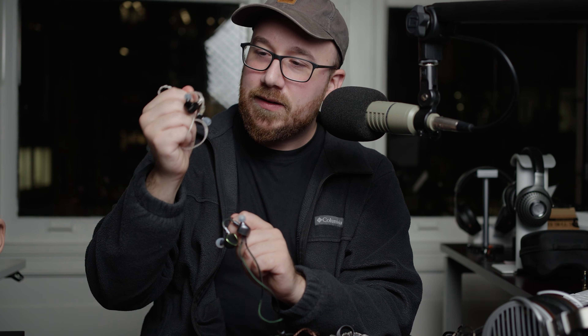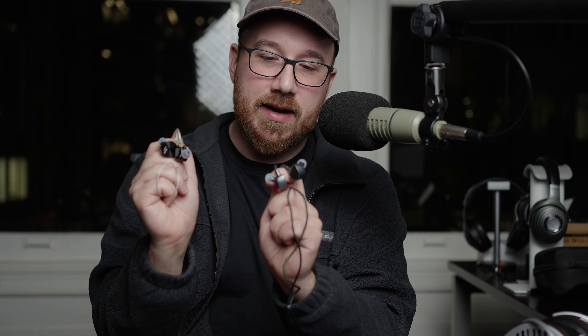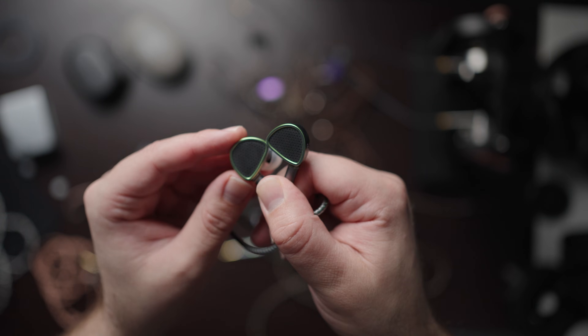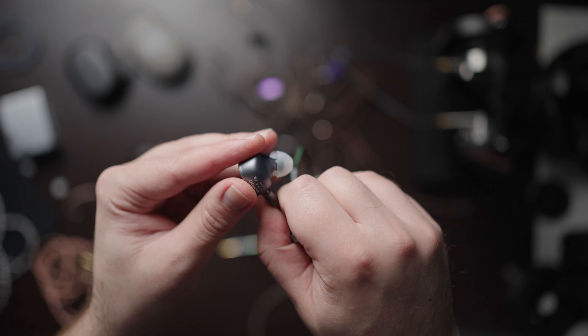On the Timeless, it's maybe a little bit more technically impressive, just a tiny little bit. There are trade-offs either way you go here. On the Raptgo Hook, this is an open back design so sound is going to leak in and out.